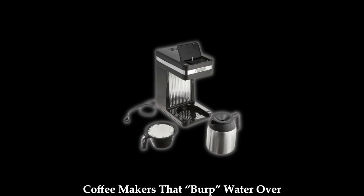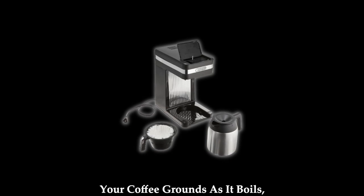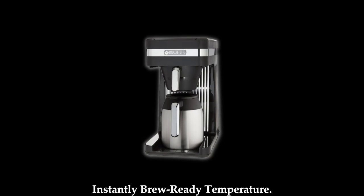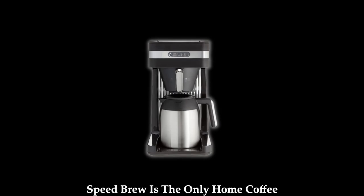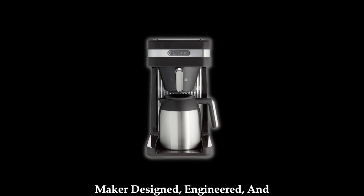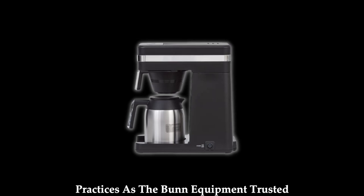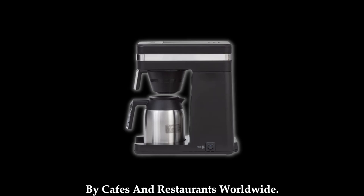Tank. Compared to other home coffee makers that burp water over your coffee grounds as it boils, our tank keeps 70 oz of water at an instantly brew-ready temperature. Speed Brew is the only home coffee maker designed, engineered, and manufactured with the same commercial practices as the Bunn equipment trusted by cafes and restaurants worldwide.